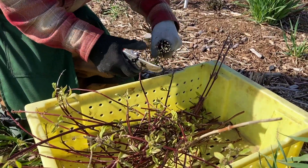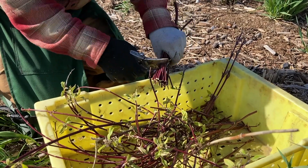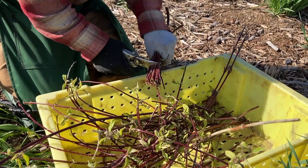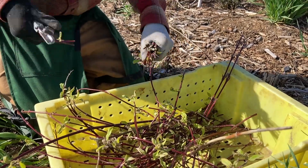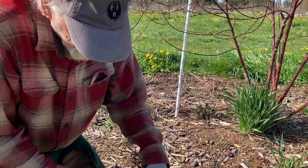They have what they call chewing sticks. It's kind of like a dentifrice thing. And it's a really big deal — a lot of people are doing chewing stick twigs.